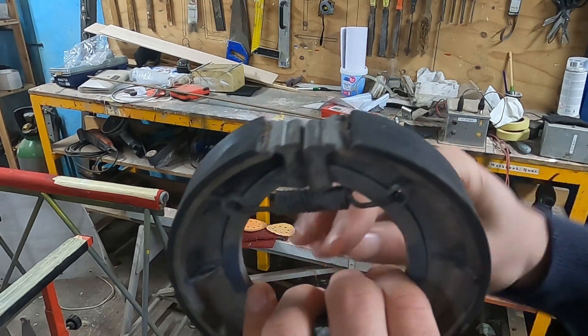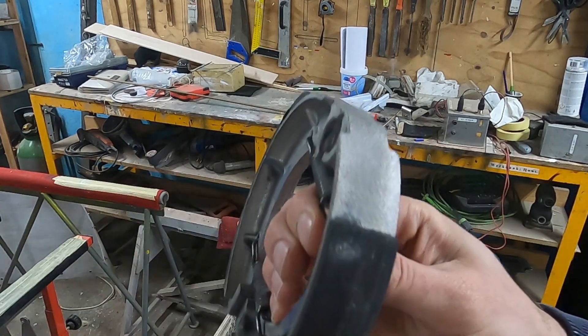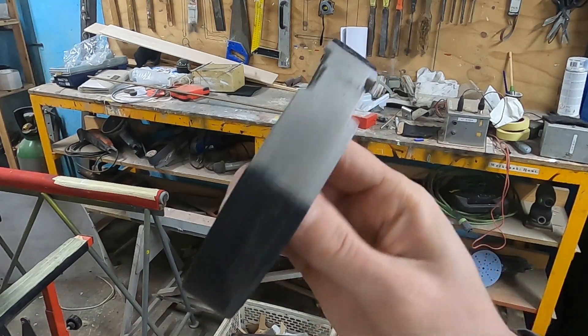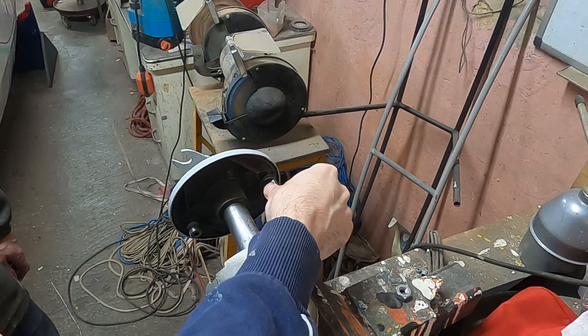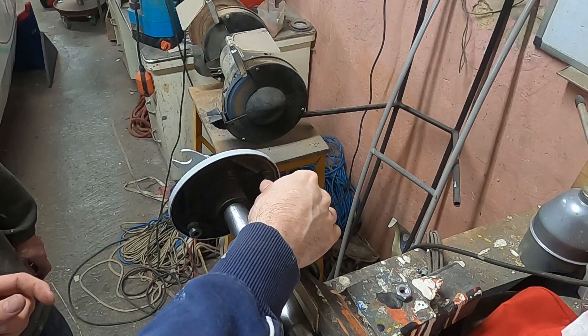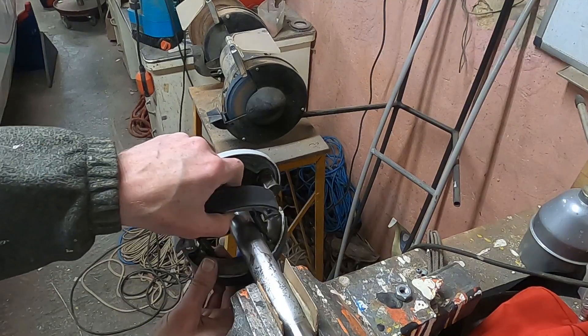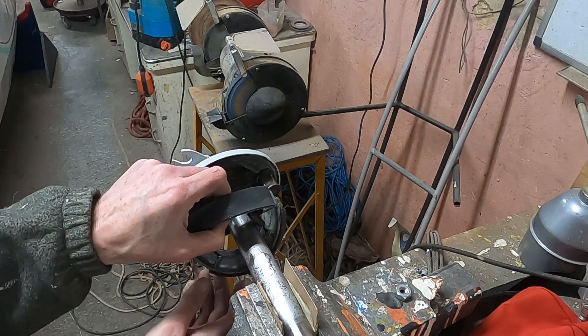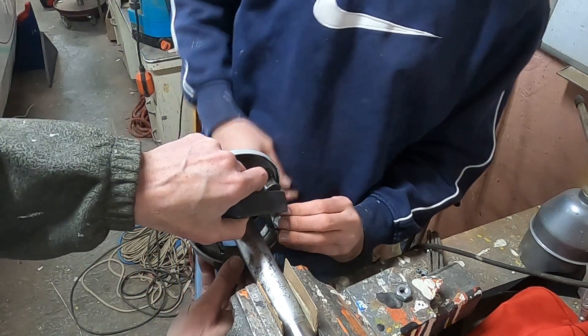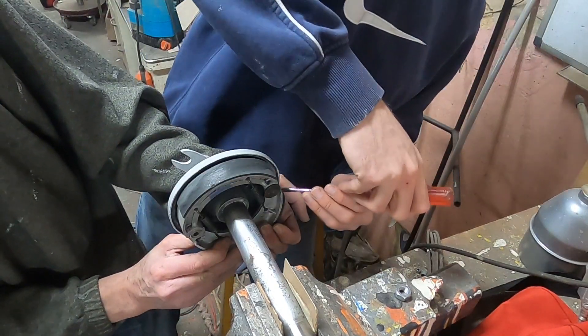The brake shoes still look in very good condition — there's still quite some material left and the wear seems very even. To assemble the brake shoes to the holder, we first put in a component that pushes the brake shoes outwards to the drum, which is where the brake lever will attach later. Mounting the brake shoes goes quite easy if you sort of fold them, place them around the mounting points and then unfold them, with a little help of a screwdriver so they just pop into place.